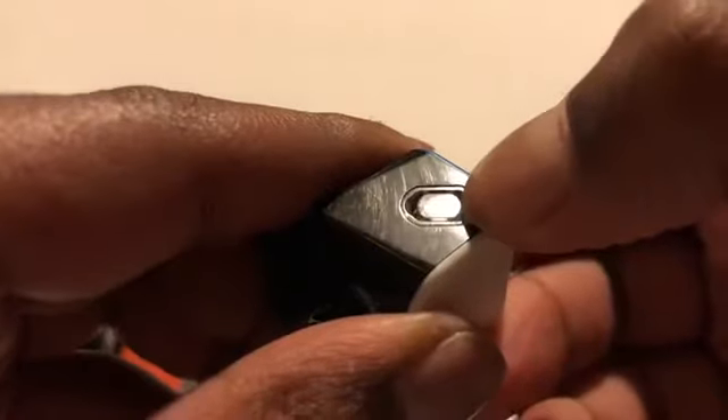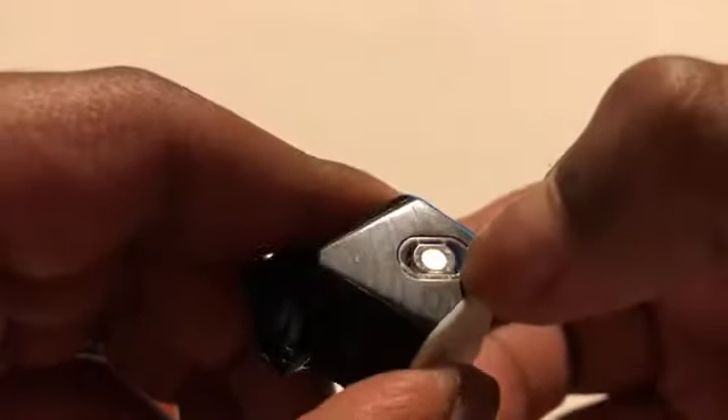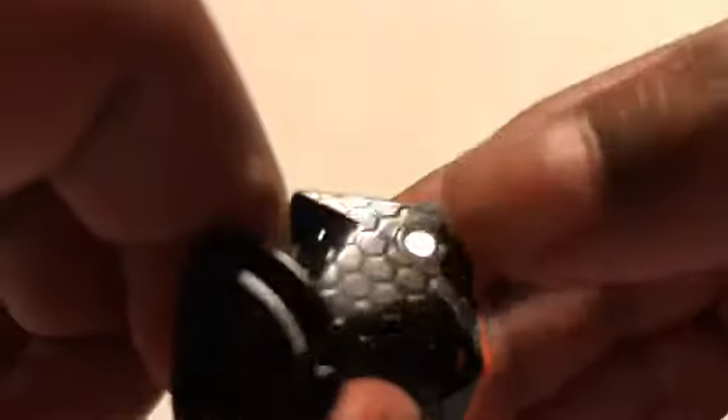If the setting fully away from the core is too much for you, but the one closest to the core is too little, you can put it in the middle, which would be just right. At the same time, there are magnets in the corner pieces which you cannot change, and there are three per corner.